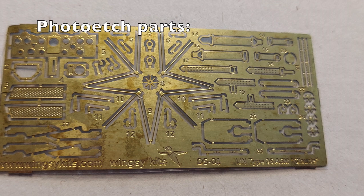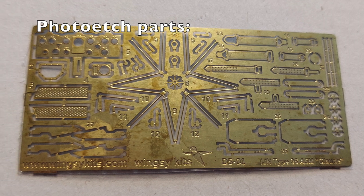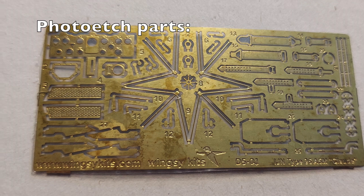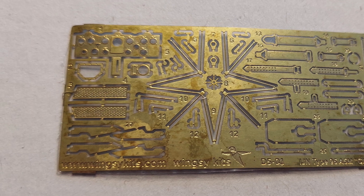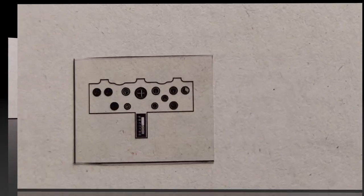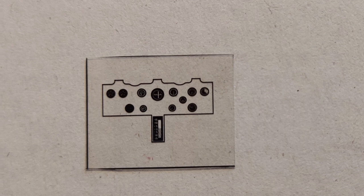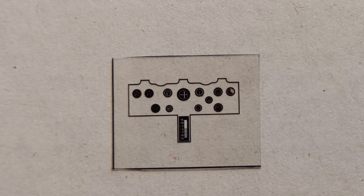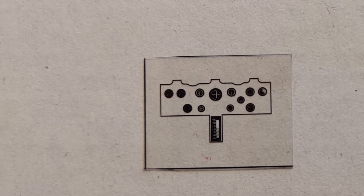Here are the photo etched parts, and they do look very nice. I don't think you have to use all of these to get a very nice kit, but if you're comfortable with this medium and like detailing, they should make it look really nice. If you use the photo etched instrument panel, these go behind that and it'll make for a very nice looking instrument panel.